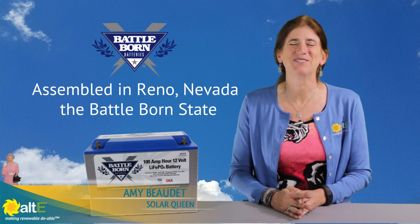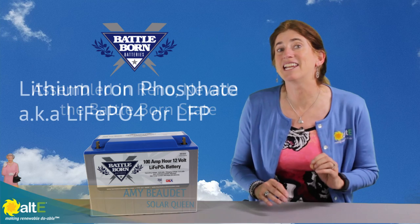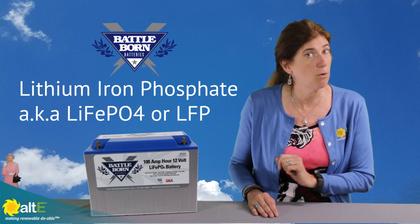Hi, this is Amy from the Alt-E Store. I wanted to tell you about a lithium battery that we're carrying now. It is the Battle Born Lithium Iron Phosphate Battery, LiFePO4.